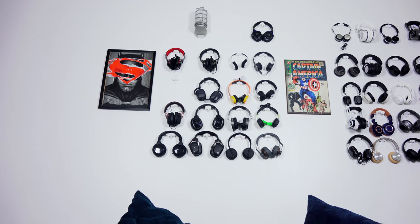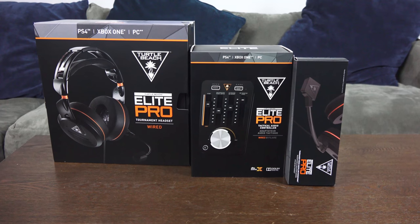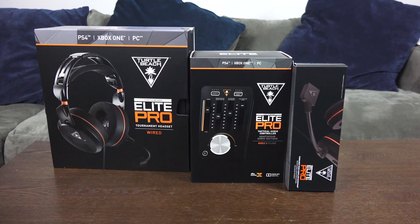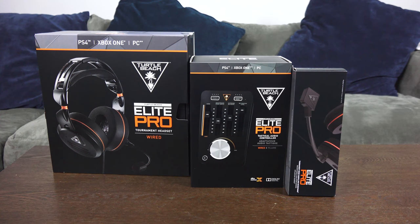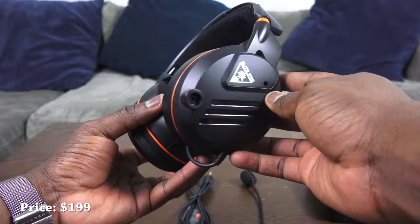Hey guys, ThunderE here and welcome to our review of the Turtle Beach Elite Pro Tournament Edition headset. Turtle Beach has a brand new headset, also a brand new mix amp — or as they call it, the Tactical Audio Controller — and finally we'll also be looking at the Tournament Edition gaming mic. This is Turtle Beach's brand new headset line for the PS4, Xbox One, and PC.